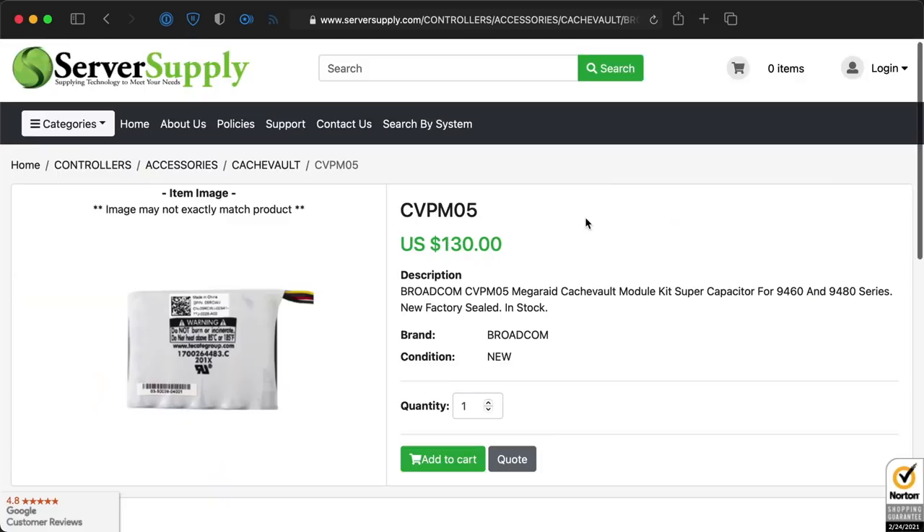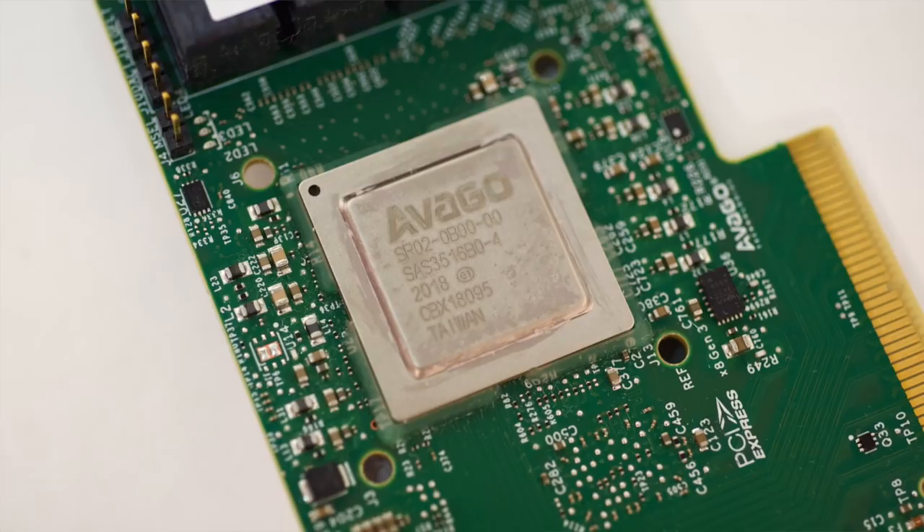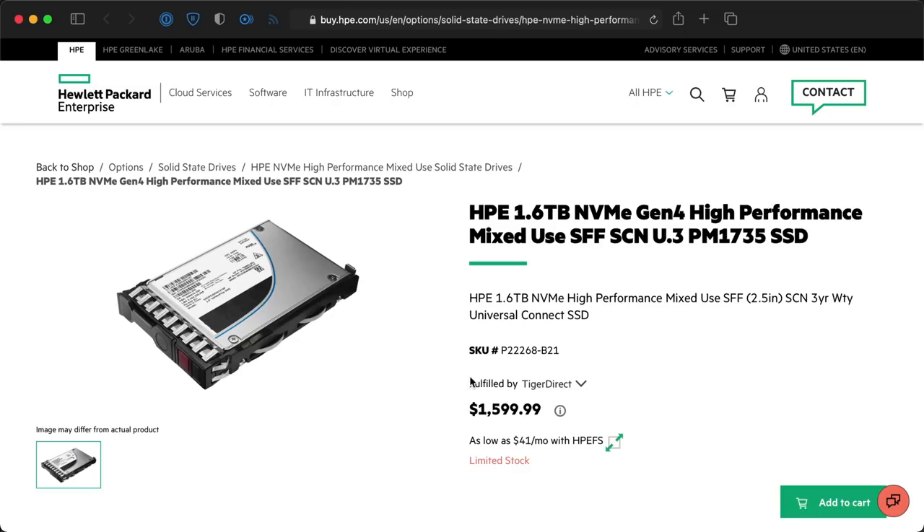Third, it has a thing called Cache Vault Flash Backup. If you buy an extra supercapacitor and there's a power outage, it dumps all the memory in the card's write cache to a built-in flash storage chip. Fourth, it has what's called tri-mode ports, meaning you can plug any kind of drive into the card — SATA, SAS, or even NVMe — and it will automatically switch modes to work with that drive. It also does all the work internally, so using multiple NVMe drives won't bottleneck the CPU, which can even be a huge problem with faster processors than my Raspberry Pi has.